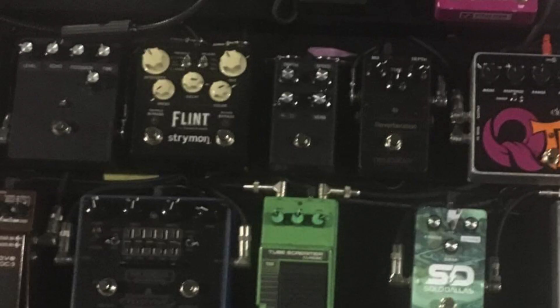Number four on our list is another widely discussed pedal in terms of signal chain placement, and this one is a bit of an 'it depends' pedal — it's going to be the Strymon Flint. When I say it depends, it depends on how John is using it for the tour or the performance. More often than not John solely uses the trem side of the Strymon Flint.